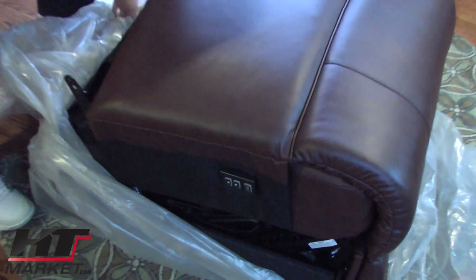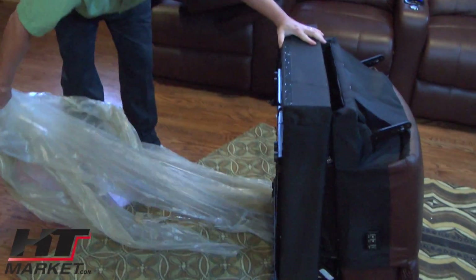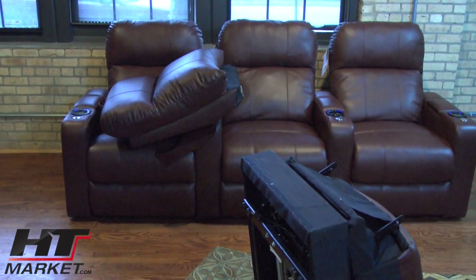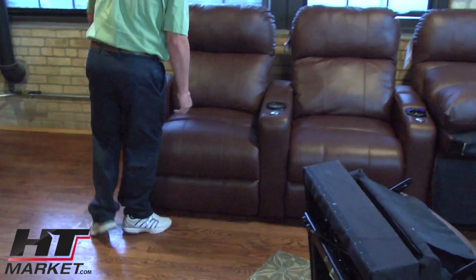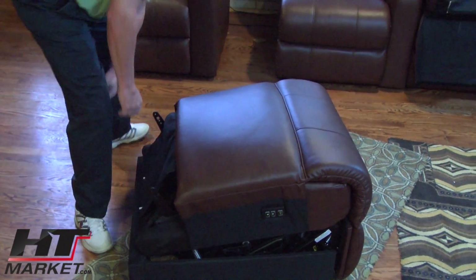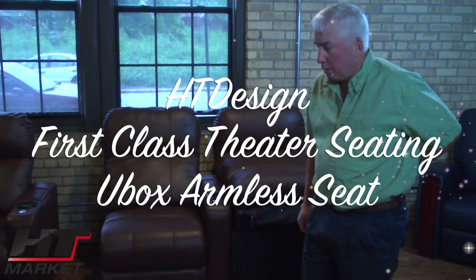On the side here is the power recline and lighting button. Just stick your hand down and you can operate the recline. We're going to remove the paperwork and plastic. All your wiring is down below here — that's your power recline cord. What we're going to do is put this chair into a three-seat row to make a four-seat loveseat configuration. I'm Alan Hutchinson with hdmarket.com — we're going to put the back on and set it up between these chairs.